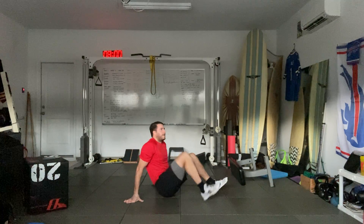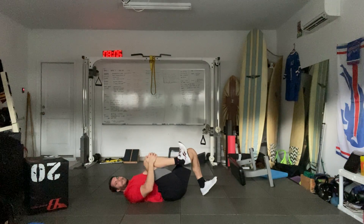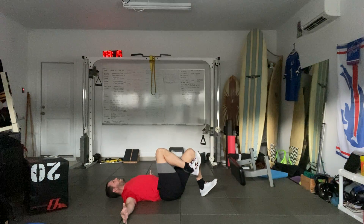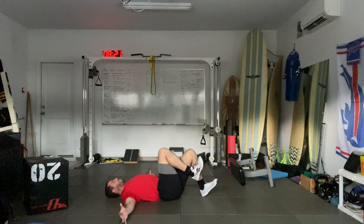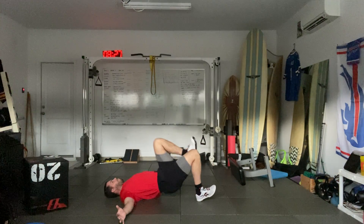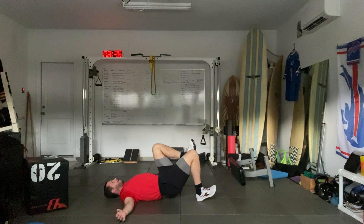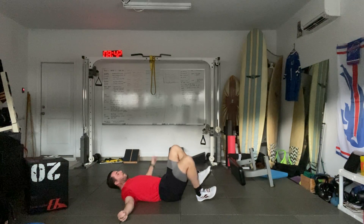Now we're going to go to our back and do a one-leg hip lift. Dig those heels into the ground, pull that knee toward the chest, extend the arms. Press and squeeze that glute and hold for three, two, one, and down. Up, hold three, two, one, and down. One more — up, hold three, two, one, and down. Switch. One, two, three, and down. Up, hold — squeeze that glute, pull that knee toward the chest, and down. One more — up, hold one, two, three, and down.